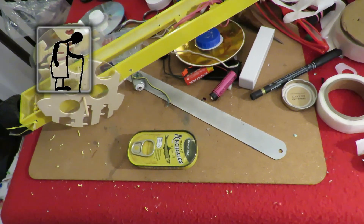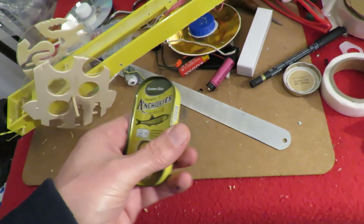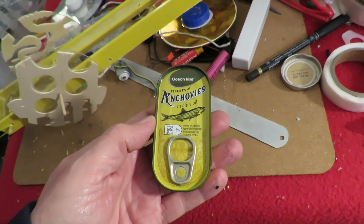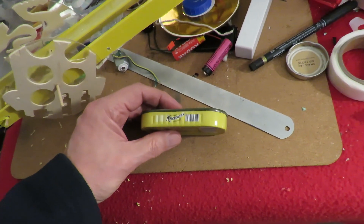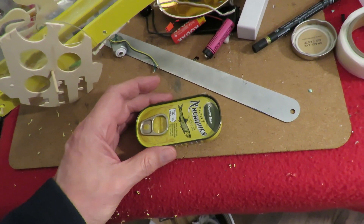Hi guys, pop pop boat time. I spotted this tin of anchovies — it's a very small tin and I wondered whether we could make it into a pop pop boat.